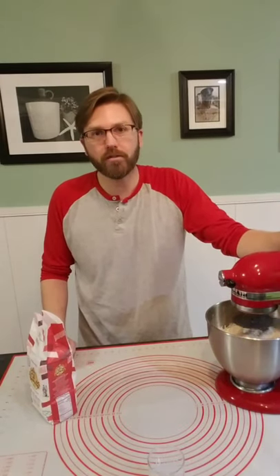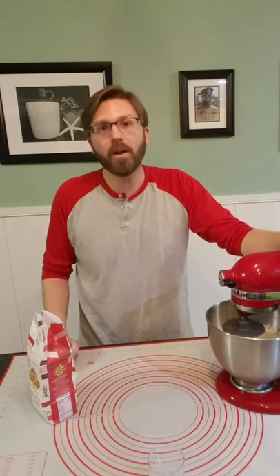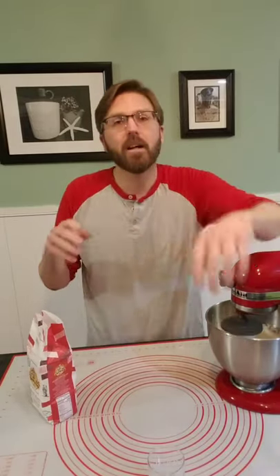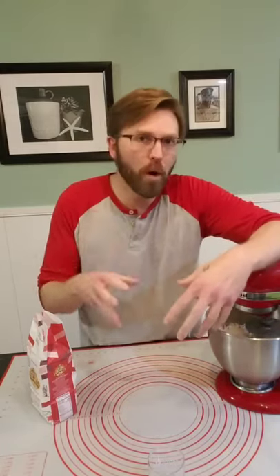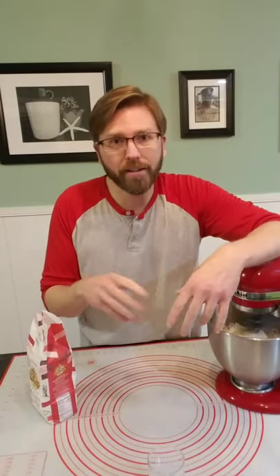That's a secret that nobody ever tells you. Everybody's like, oh, it's too sticky, it's sticking to my hands. Well, that's part of the deal with working with dough — it's going to get on your hands. You never ever want dough that is way, way too stiff unless you're making certain things. For pizza dough, you don't want that crazy stiffness. You want something to be a little bit more flexible, a little bit more wet, a little more moisture content.